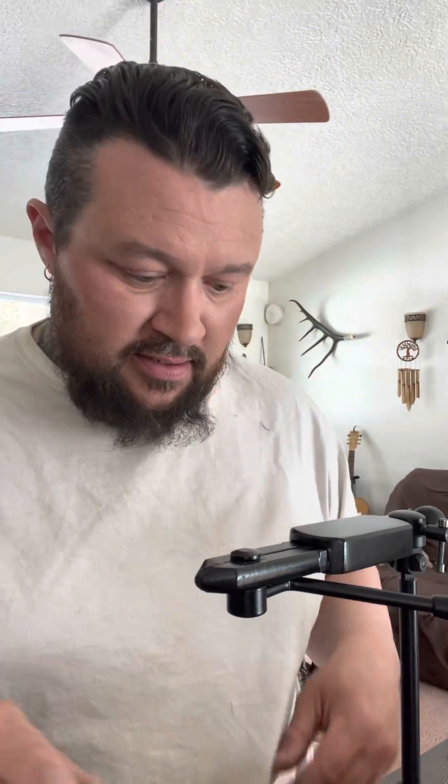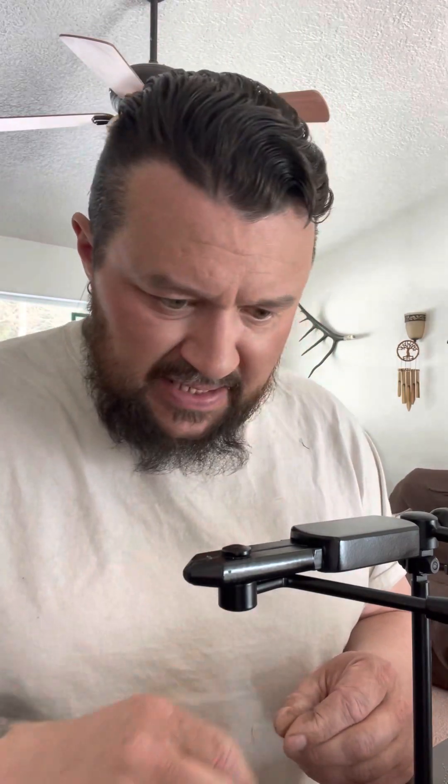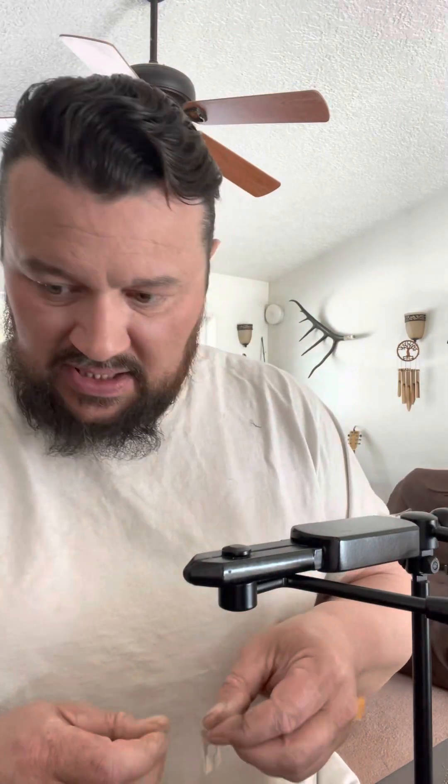Let's do a fly. Let's tie something up — let's tie up a nymph. I've been tying these nymphs all day, so let's go. Let's get our hook and figure out what bead we're going to use. Let's use one of these dark gray tungsten beads.